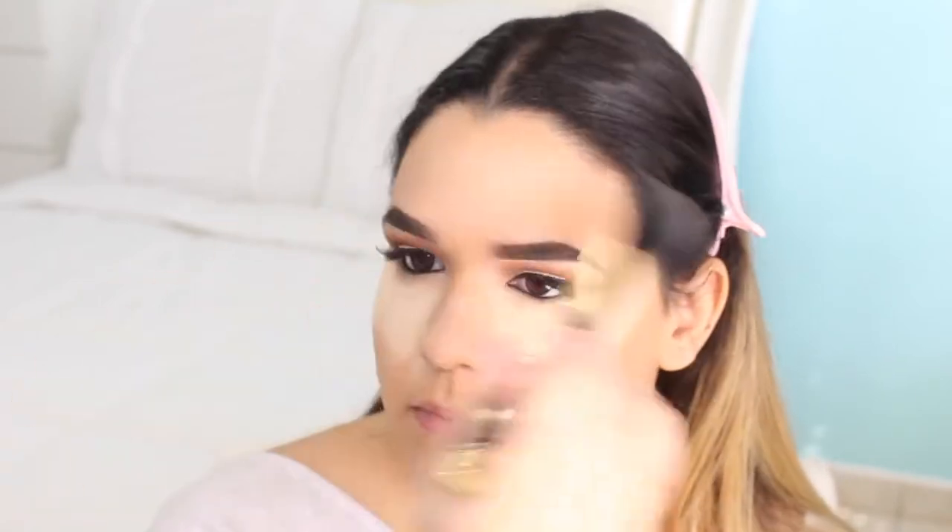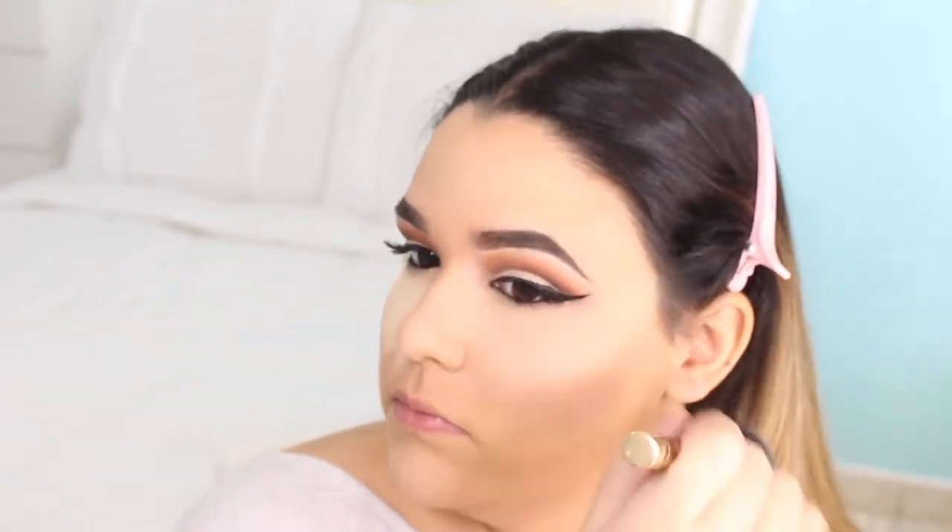Using my CoverGirl loose powder, I apply this all over my face. I'm also using my Caron D'ache Shape Plus Light palette, grabbing a medium brown shade, and then I remove all of that loose powder so I can finish off my eyes.